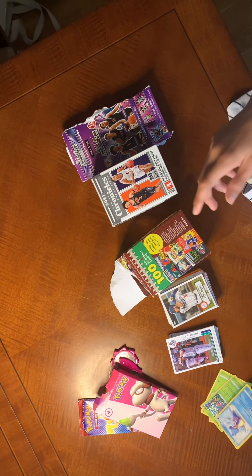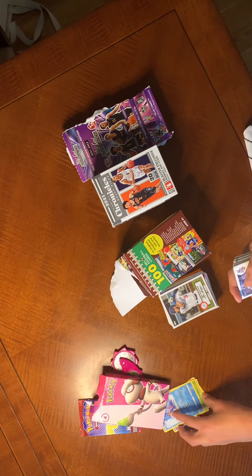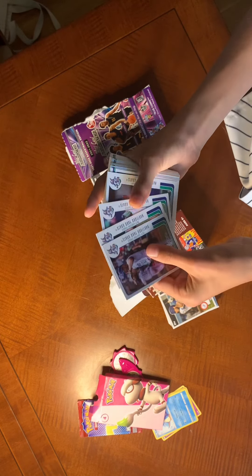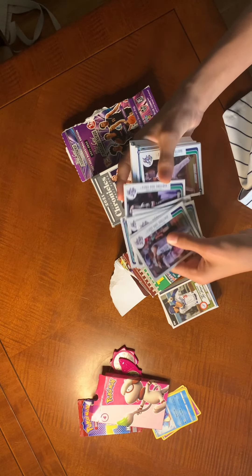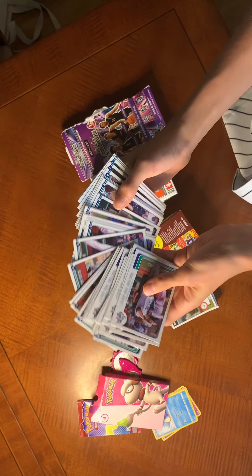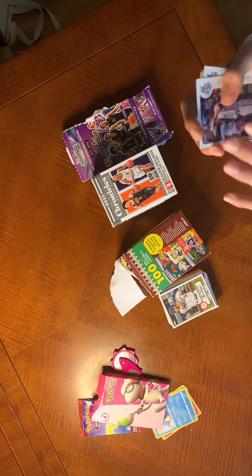That was fun opening because it was pretty late at night and we were just stopping to get something to eat. This I got from a Yard Goats game — it's all the Yard Goats players and coaches and stuff, so that's nice. Christian Orfia is my friend's uncle, so it's cool that I got his card.